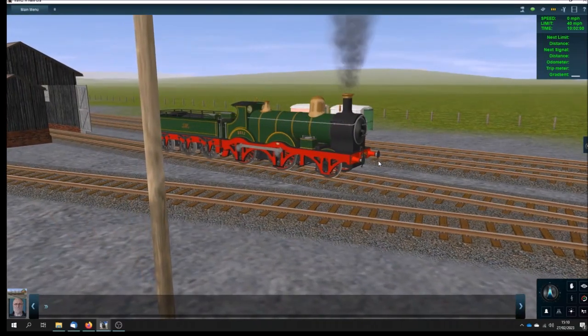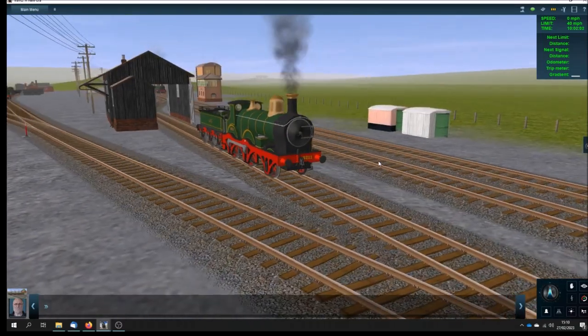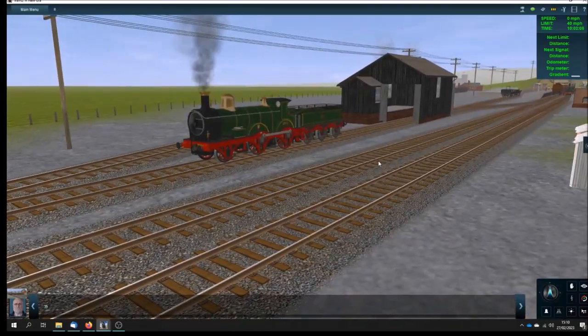This is the 32XX class Barnum, 2-4-0 outside-framed locomotives. They got their nickname from hauling the Barnum & Bailey Circus on their touring around Britain,